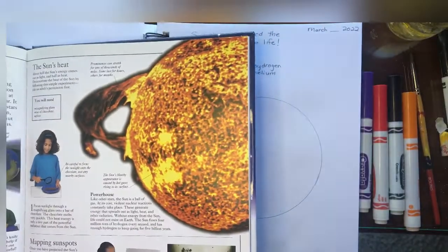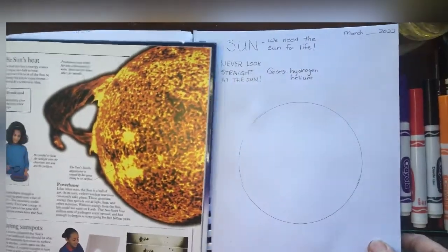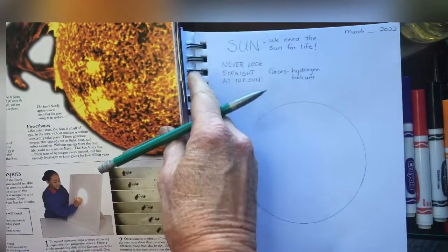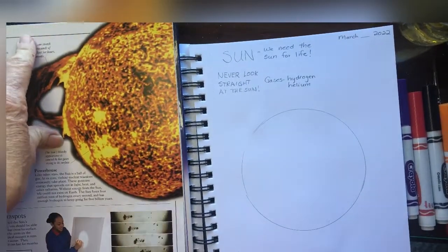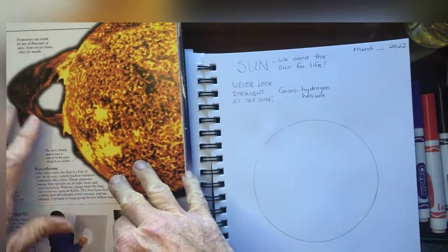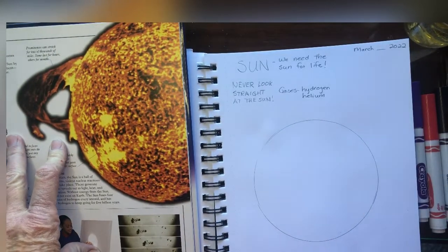But scientists have special telescopes and equipment where they can look and get pictures like this, and this is what we're going to draw today using this as a guide. There are also lots of pictures online that you can look at with your parents. What I'm going to do today is, like I said, use markers and also some oil pastels if you have some of those, or just regular crayon.